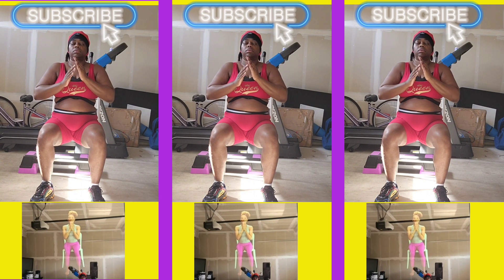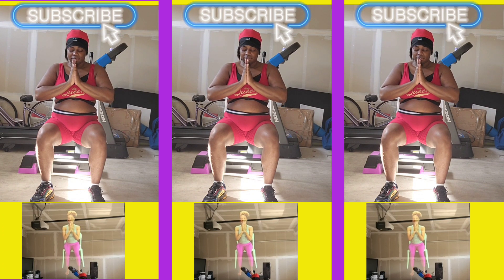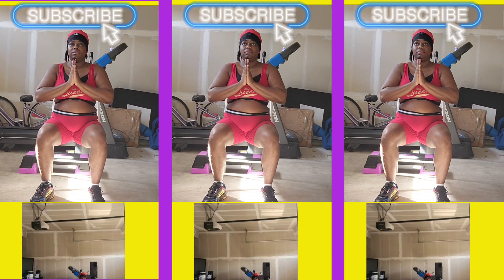You can let your hands release and bring them to prayer at your heart. You can thank yourself for joining us for this five-minute practice. I'm so grateful that you joined me. Until next time, may peace, love, and light be with you. Bye!